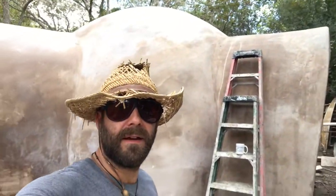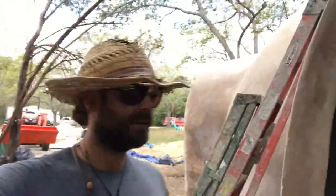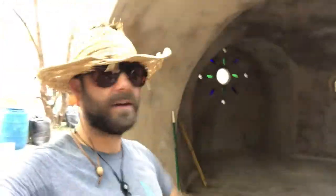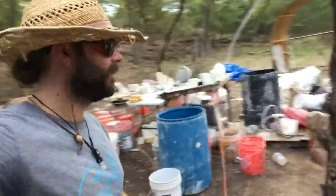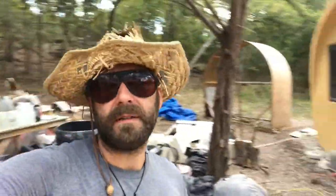We did it guys — we did a week-long course on finishing out a dome with Magnesium Oxide. This place looks great, looks beautiful. Learned a lot about how to work with this stuff. Really incredible. Learned a lot about breathable buildings, about toxicities in the home, and coming back to magnesium — working with elements that are actually in our benefit for health and environment.